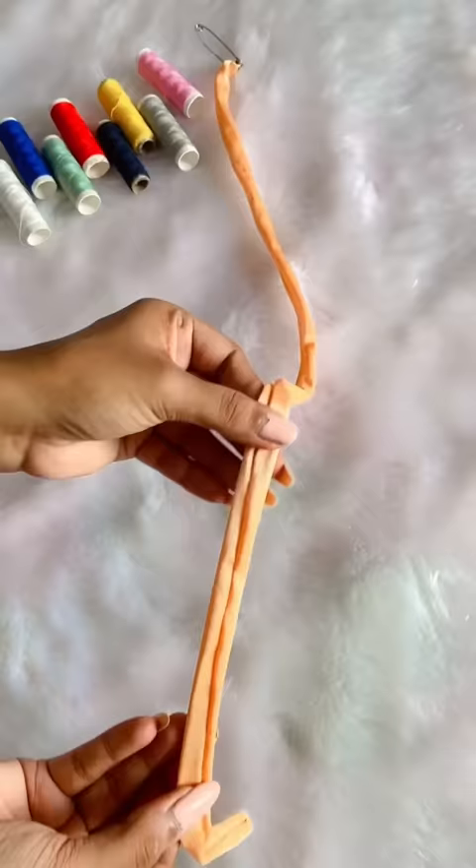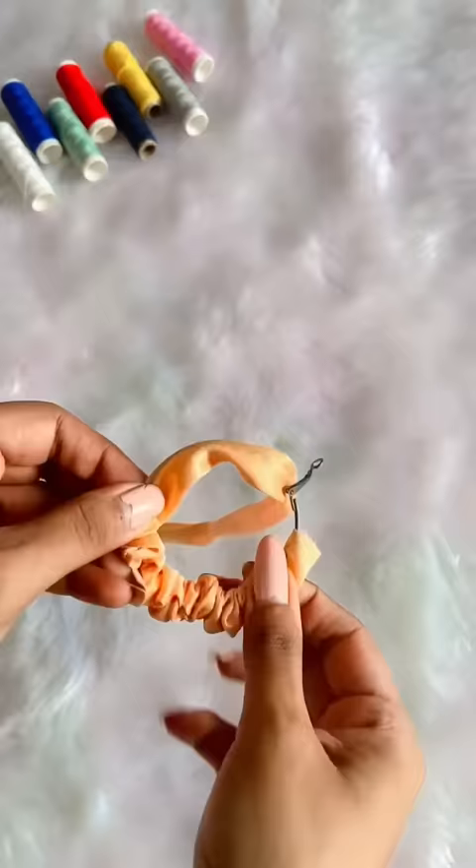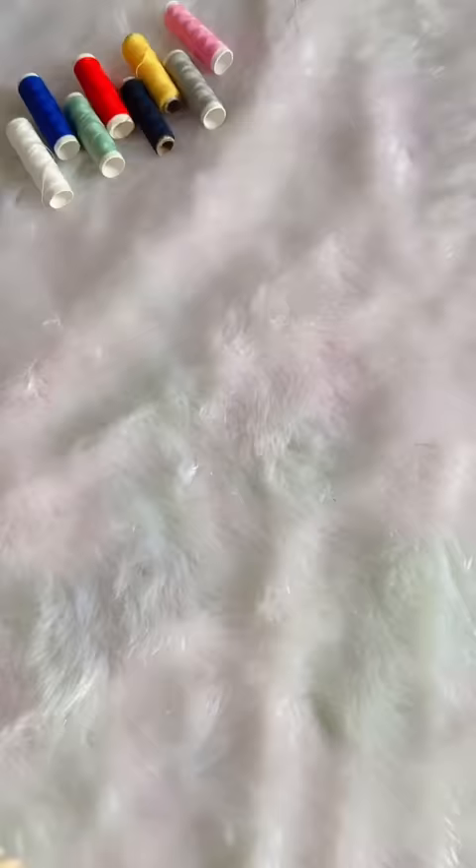Aditi, what do we need to do after this? Then, we have to take hoop earrings and slide the cloth easily in a circle. And this process is the most satisfying process. We will stitch both ends and it is done. I never knew that scrunch earrings are so easy to make.